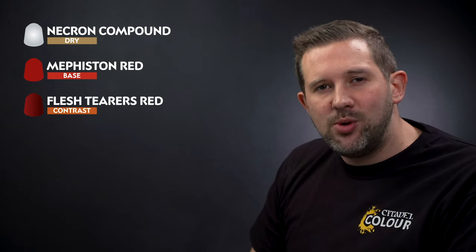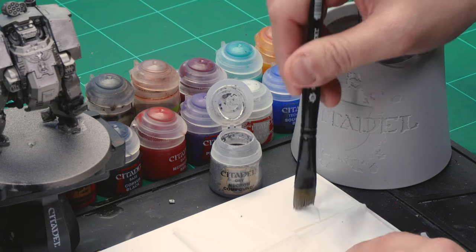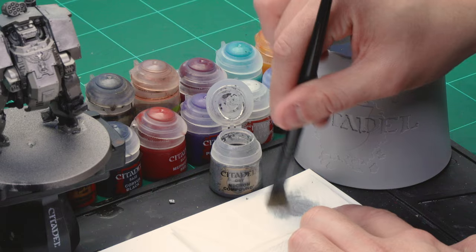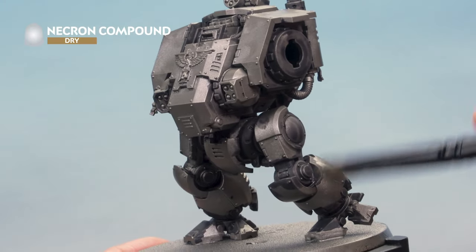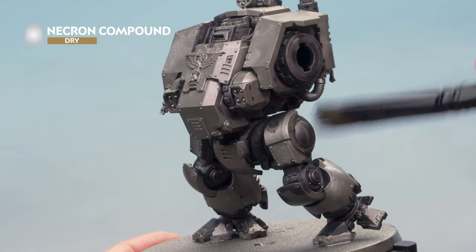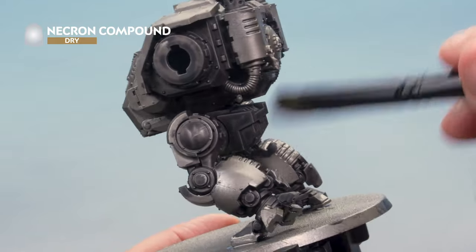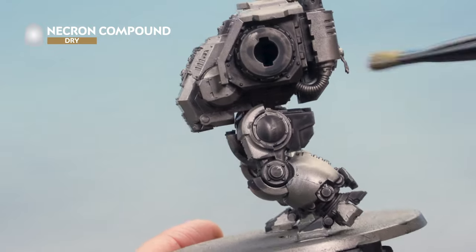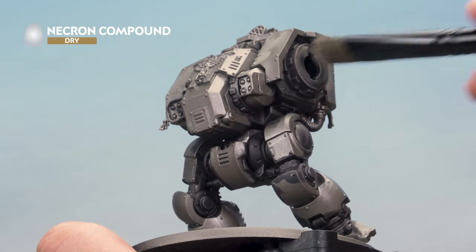For the Necron Compound drybrush on this large model we're using our extra large dry brush. Take some paint from the pot and move it over to a piece of tissue paper, brushing off most of the paint — that's why it's called a drybrush; there's almost no paint left on the brush. Then apply it lightly all over the metal parts of the Dreadnought, picking out the very edges and raised details. This gives a nice cheeky highlight. It will be super messy, so we'll move on to painting the red afterwards to neaten things up.